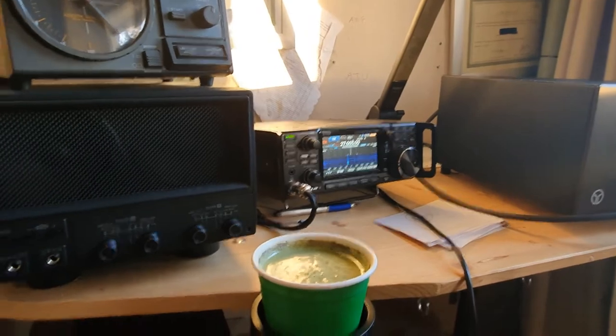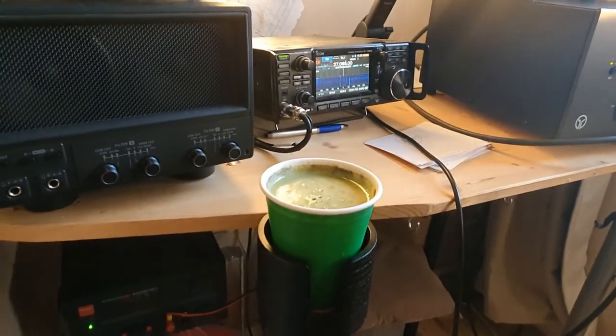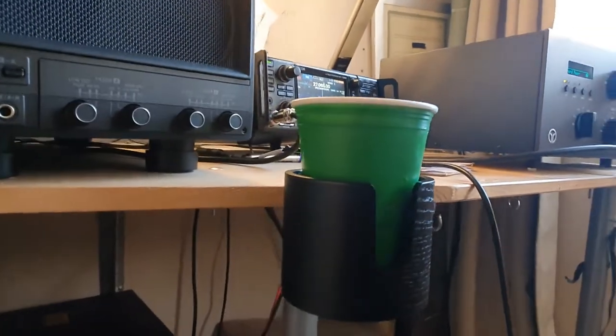It seems very sturdy and now I can have a drink with no danger of it spilling over the radio or anything. Very good idea from IKEA. I'll give it a test run with a cup of tea next, but for the juice it's doing a lovely job.